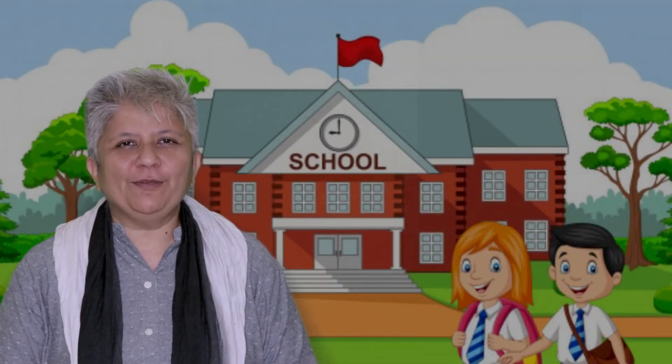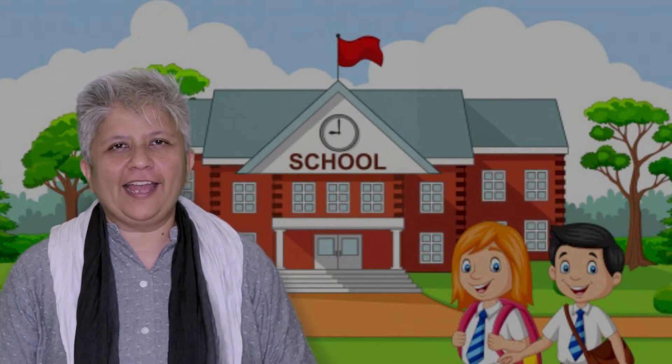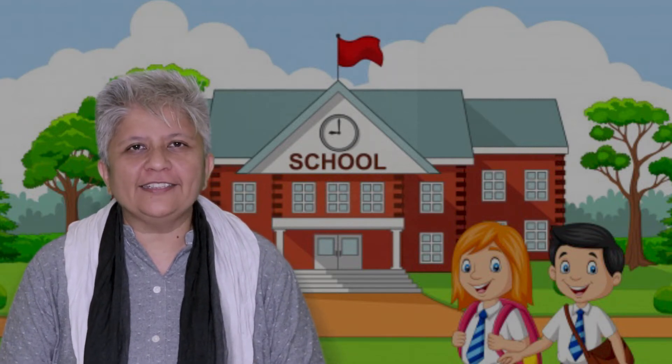Hello everyone, I am Nima Oza and I am here to teach the rhyme I have. I hope all the lovely tiny tots are doing well and happy and healthy these days. So let's begin this rhyme.